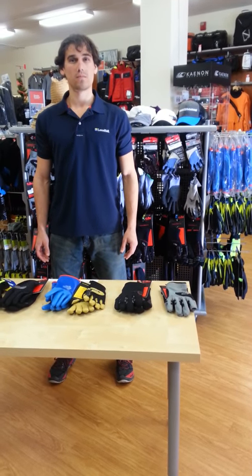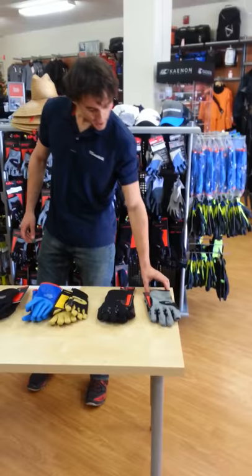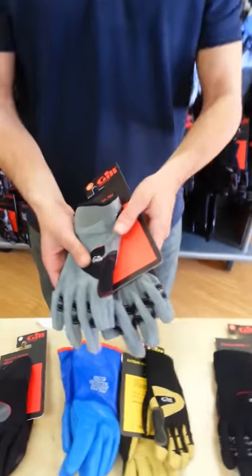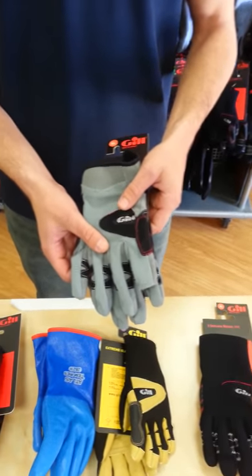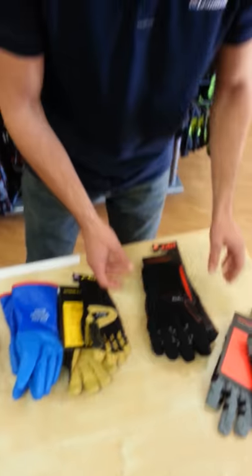Here we are at Landfall with Eric Magnuson, our frostbiting specialist. He's going to talk to you about gloves. What I have here first is the normal sailing glove. It's got three fingers covered and two fingers exposed. The fabric on this is really not going to serve to keep you warm — all it's going to do is keep that icy cold water trapped close to your skin. It's not very helpful.